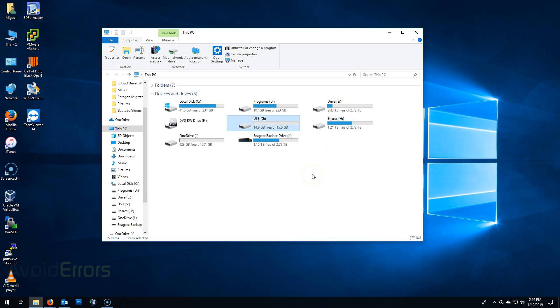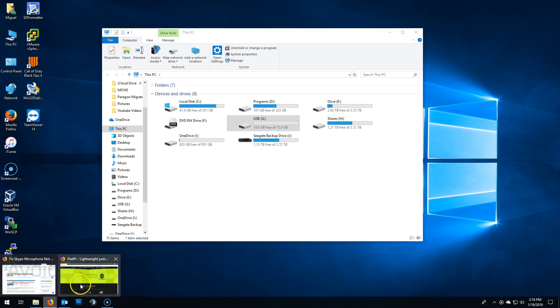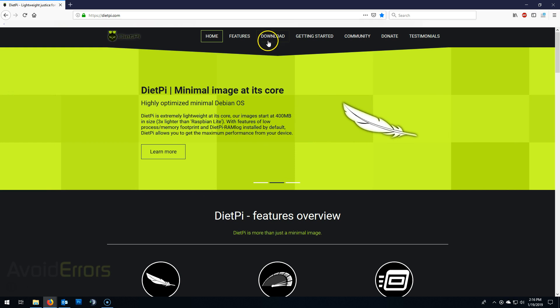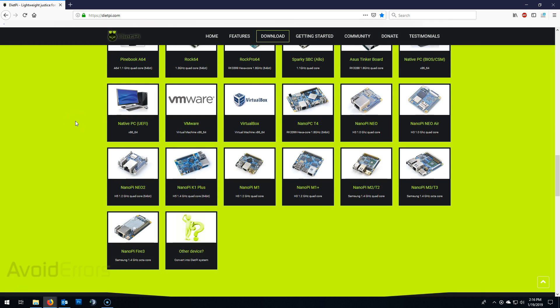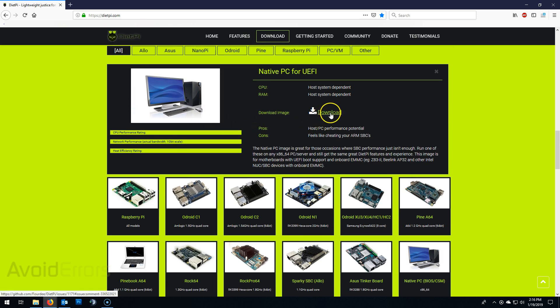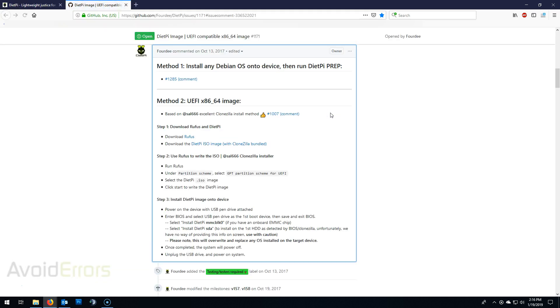Make sure you plug in the USB to the PC and it's properly detected by the computer. Then head over to DietPi.com, download section, and scroll down until you find Native PC UEFI. Select it, then download. It'll redirect you to GitHub.com and there are the instructions. Download the DietPi ISO from the link given there, and it'll be downloaded to your downloads folder.